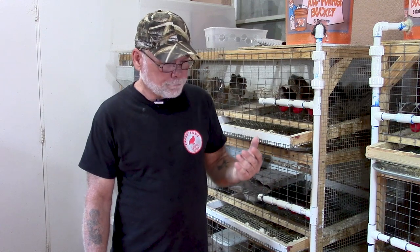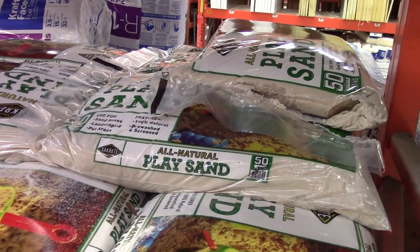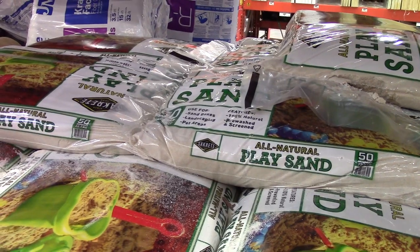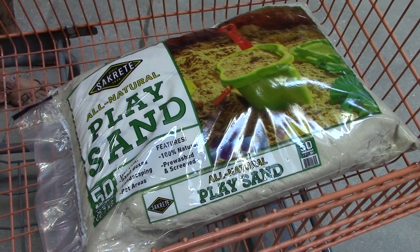As far as what you need to supply a sand bath, the sand can be purchased at any big box store. They have a sand called play sand, which is sold for use in a sandbox for kids or underneath swing sets and whatnot — that's what I use. It's a fairly clean sand; I'm pretty sure it's washed and bleached, but anyhow, that's the sand that I use.